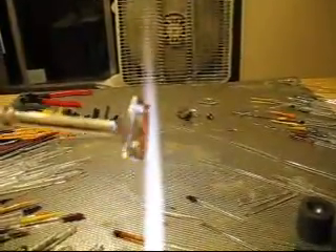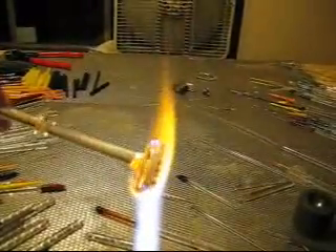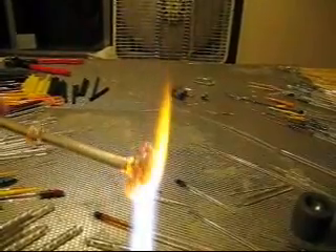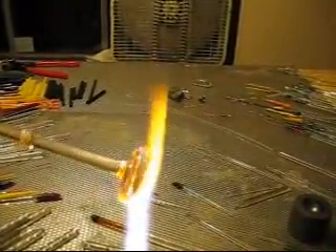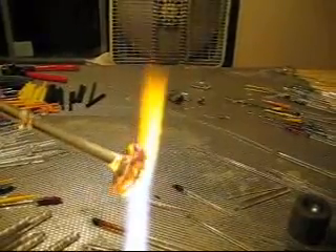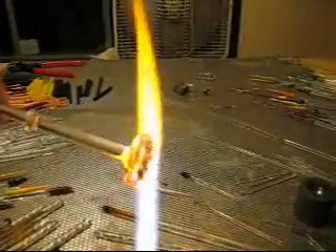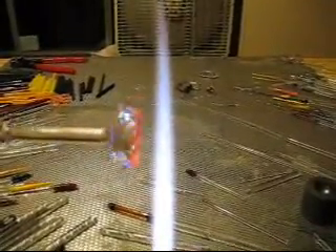We're going to go ahead and work these down and start the implosion process using the elbow-up technique, 45 degree angle, putting the flame on the tread of the tire so the outside will be hotter than the inside, and it'll draw the inside up as the outside gravity pulls the outside down. We're going to start working this in and start the implosion process.